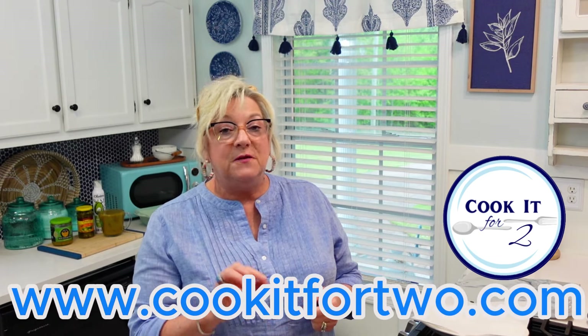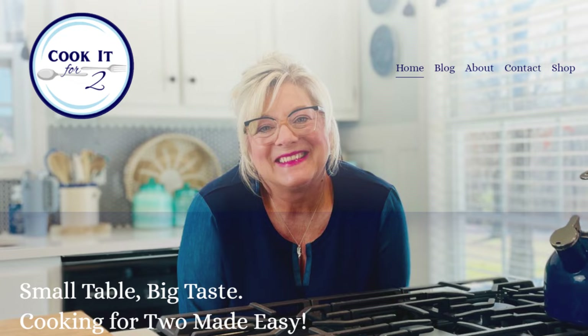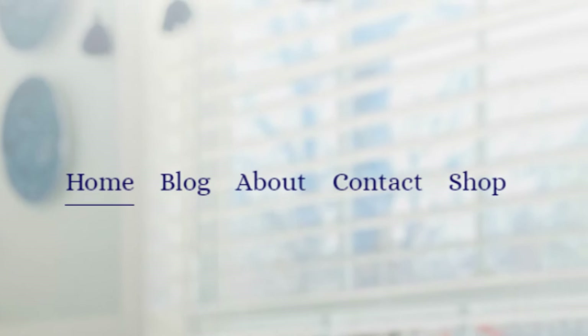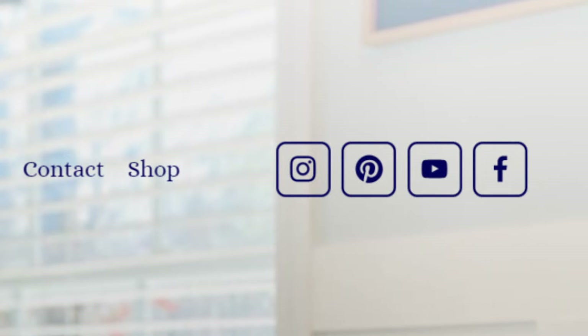Before we get into the recipe, don't forget all my recipes, including this one, are on my website. Go to cookitfortwo.com — you can find my blog, my recipes, and my cookbook. Make sure you subscribe to my YouTube channel and click the bell so you get notified when new videos come out. You can also find me on Facebook, Instagram, Pinterest, and TikTok. I'd really appreciate any comments or sharing, as it all helps my business.